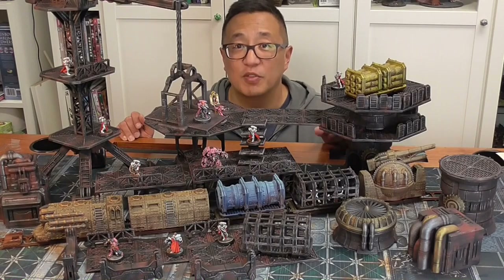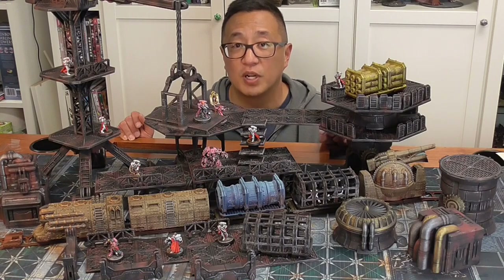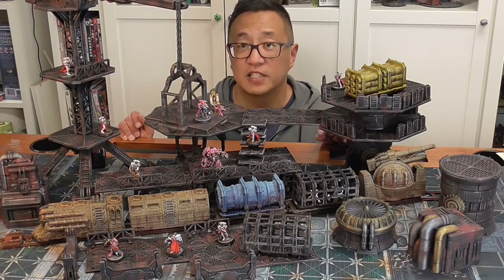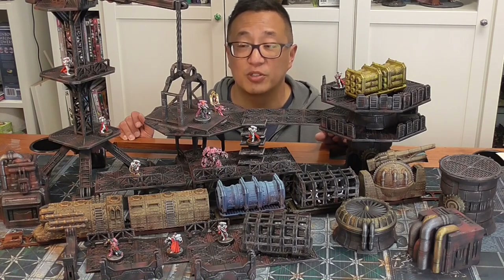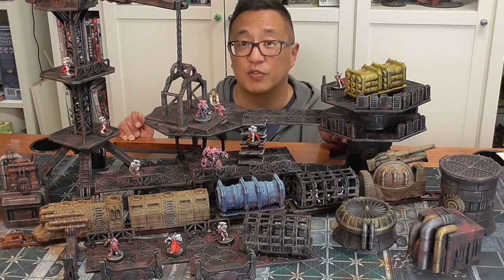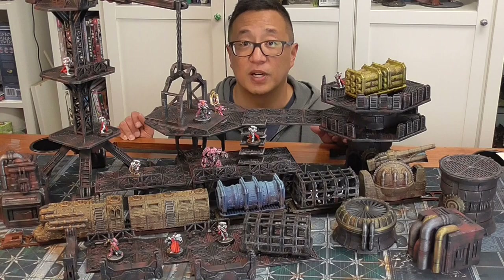So there you have it. Please like if you liked the video, and if it was helpful check out the links below if you want to see where I got the STL files to 3D print this train set. Make sure to subscribe and check out my Patreon page, as we are giving away terrain as a raffle for any of my Patreon supporters. Otherwise, happy gaming and we'll see you next time.